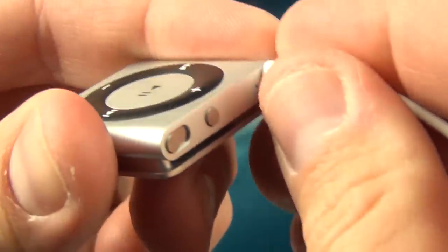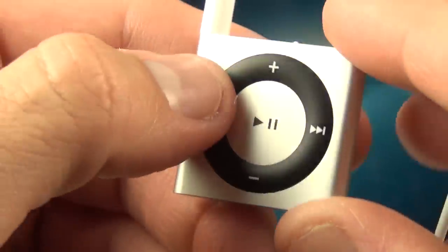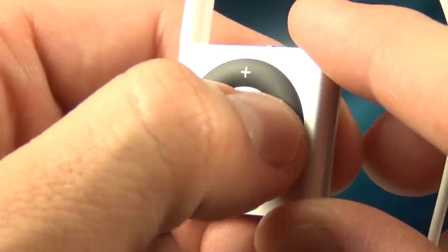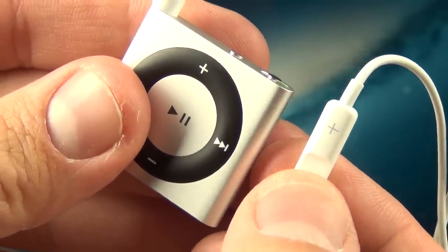Now once the music is loaded, we can connect our headphones and switch the Shuffle to one of the positions, either randomize or in order. Playback will start automatically, and you can control everything on the front panel, including play, pause, skip, fast-forward, reverse, etc. You can also use the remote on headsets to do all the same things, such as the remote on the newer EarPods.